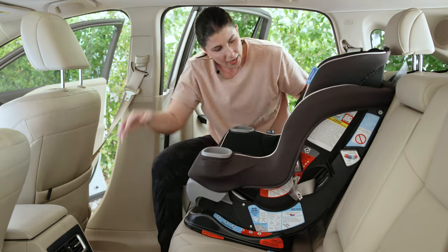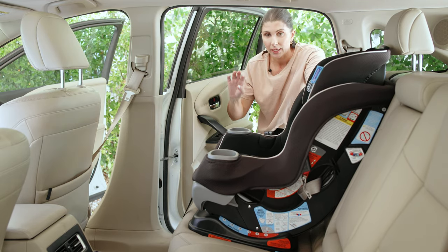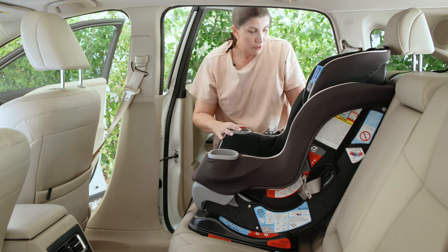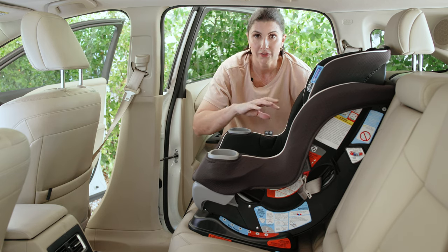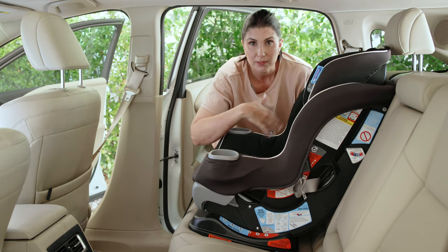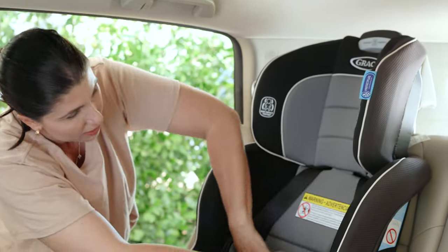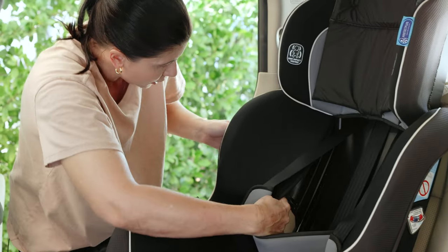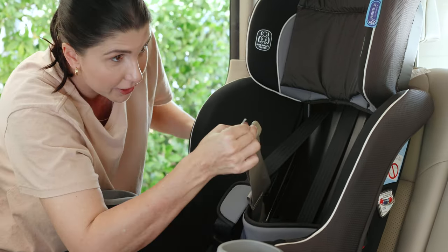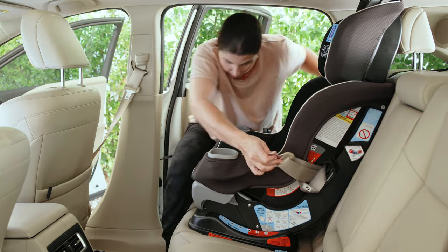Grab that top tether strap, get it routed the way that's required, and make sure your recline is in whatever's required — for this seat, five or six, so long as your kiddo is over 40 pounds forward facing. For the vehicle seatbelt, same as with lower anchor connectors: route it through the forward facing belt path. If you want more visibility as you're learning, raise the headrest and open up the padding so you can see exactly what you're doing. Take the vehicle seatbelt, hand it through that path to your other hand, route it until it comes out the other side, and then buckle it in.